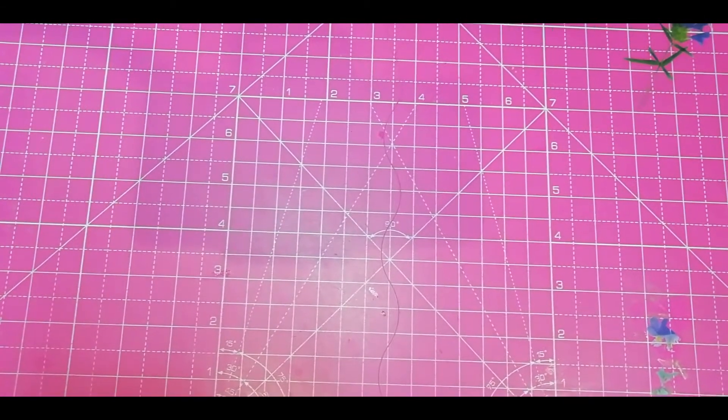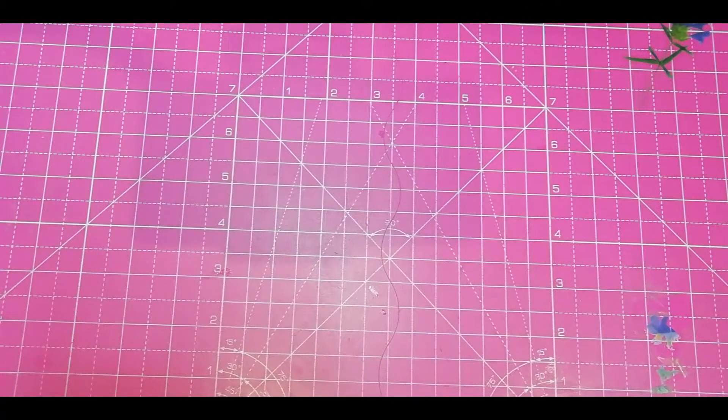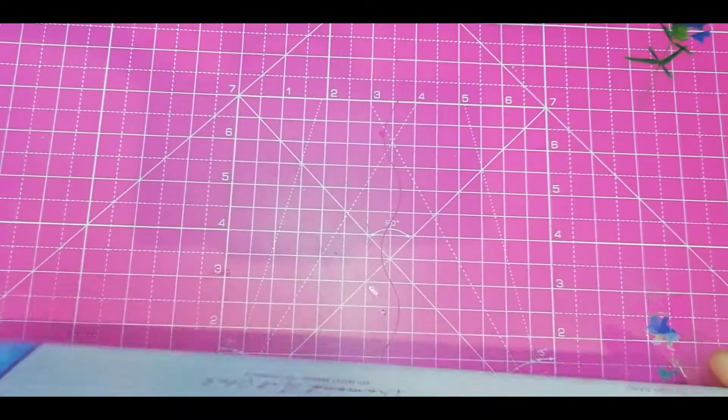Hello everyone! This is Giorgio and Anna's Crotty Amanda and I come back with you with another unboxing. And this time it's something for the pink lovers. I don't mean the single one. Here you go.